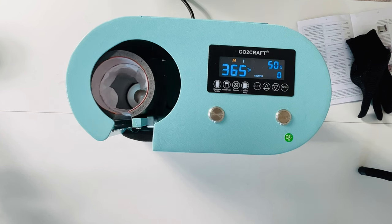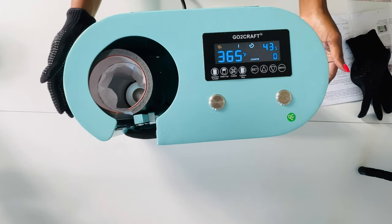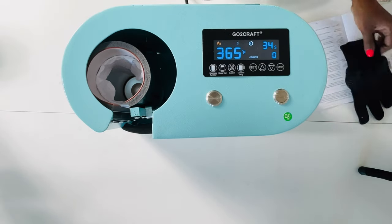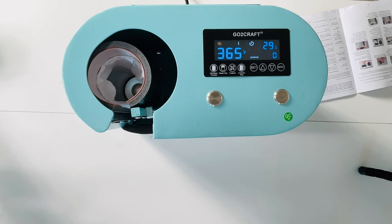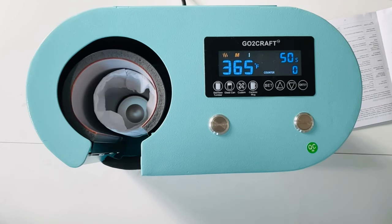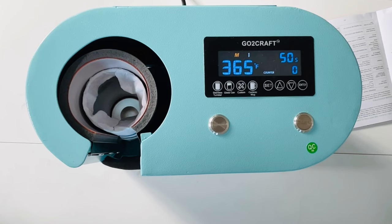Once it reaches zero, it will open up, rotate, and then count down again from 50 seconds. I did not have to do anything — I didn't have to think about it. It does not close all the way in the front, but I'm not worried about that because of the way it does the 180-degree rotation. I'm slowing the video down right here so you can see this rotation in action. You can see there is steam coming from the tumbler, and look at the rotation — it's going to close up again and start again.